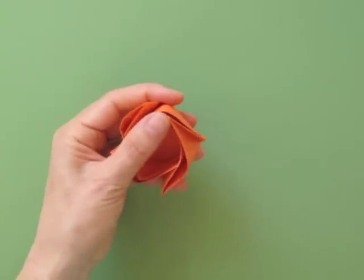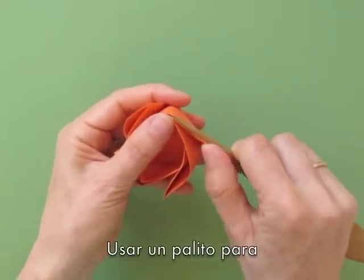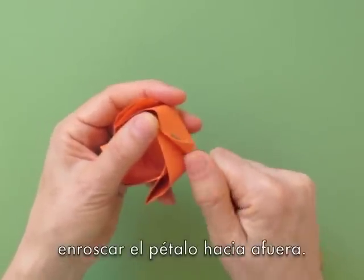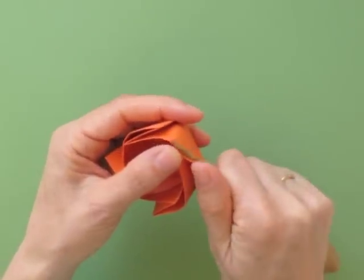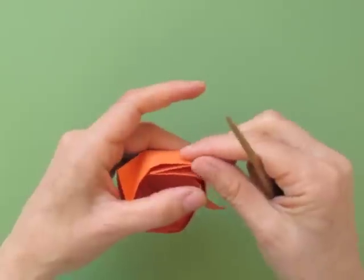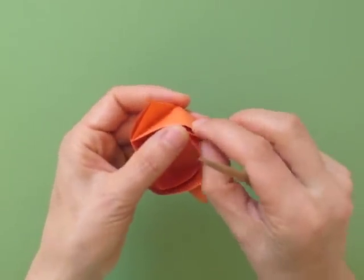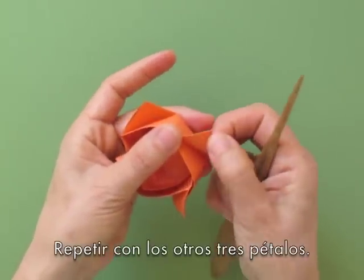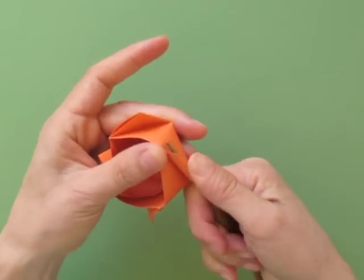Now we take each one of these points or flaps, and we are going to curl them using a skewer. Repeat with the three other petals.